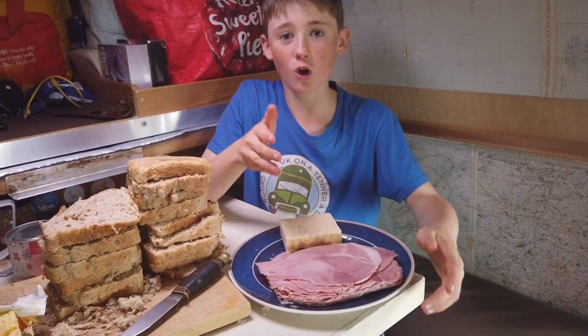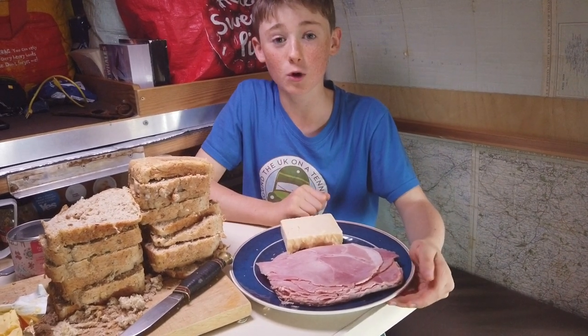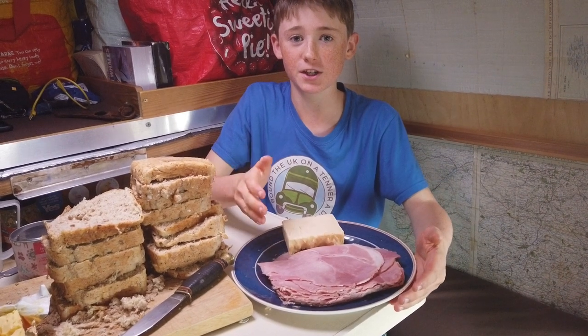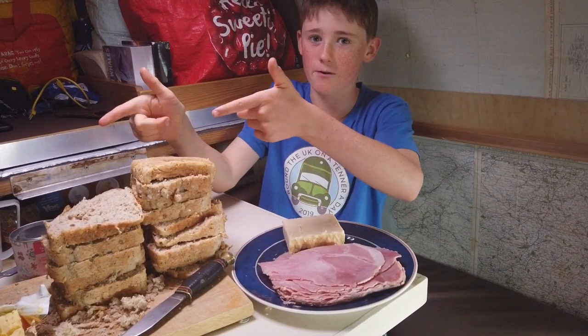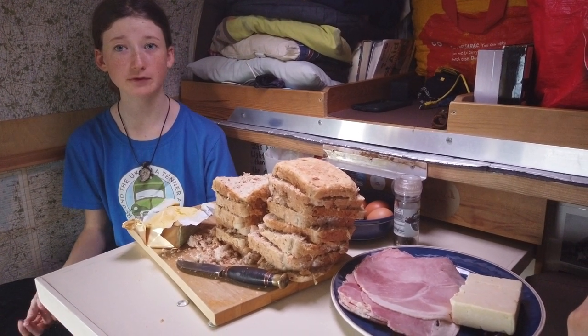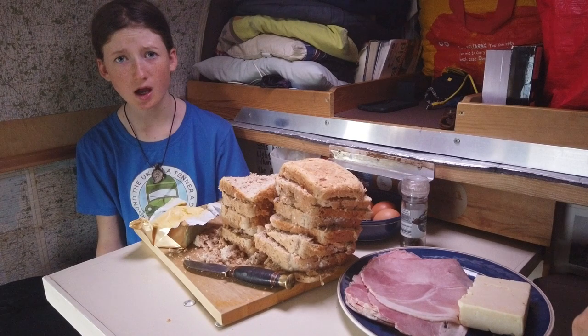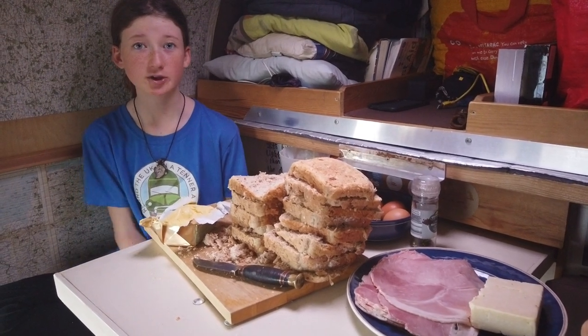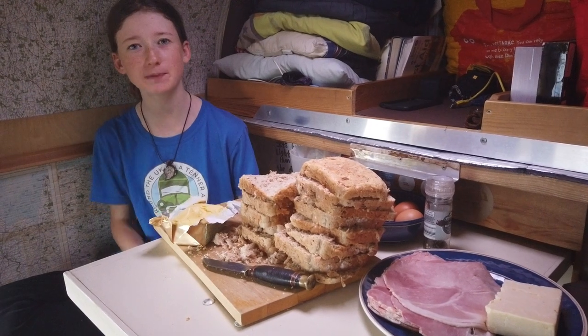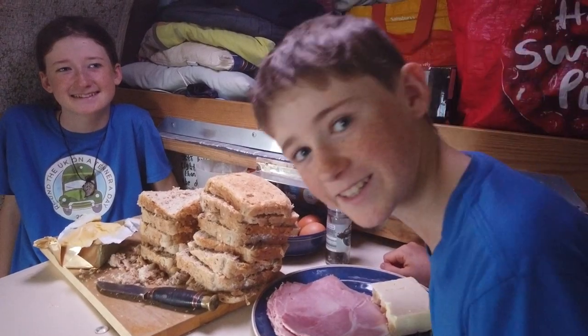Hey everyone, this is Evan and a lot of you have been asking if I am going to bring out any more cooking videos, so I thought I'd do one today. I'm going to be cooking a ham and cheese bread and butter pudding with Iris. Yesterday we stopped at Hell's Mouth Kitchen and Bar to ask if we could get some water — they actually generously donated the bread, the ham, the butter, and also gave us some water. So big thank you to them. Let's get started.